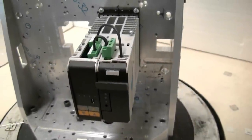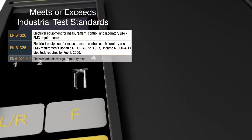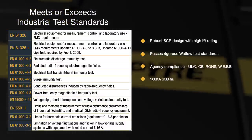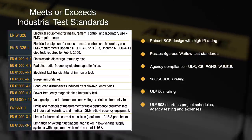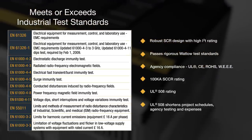Aspire's breakthrough performance is enabled by a robust SCR design that meets the quality and reliability needs of rugged industrial environments. This performance has been validated with stringent testing that meets or exceeds industrial standards and is backed by numerous agency certifications.